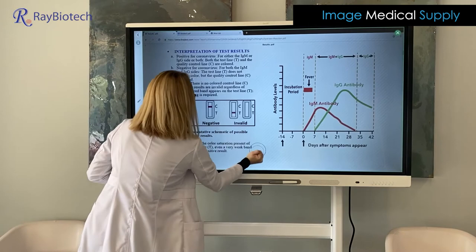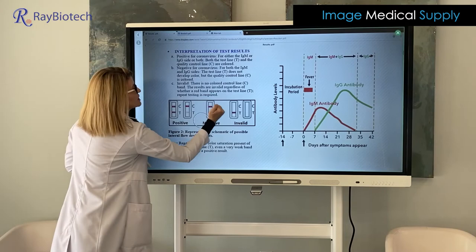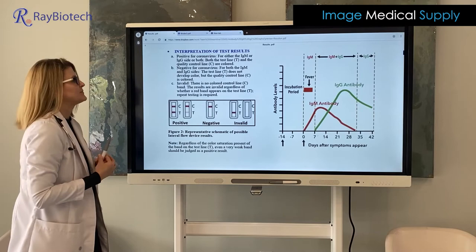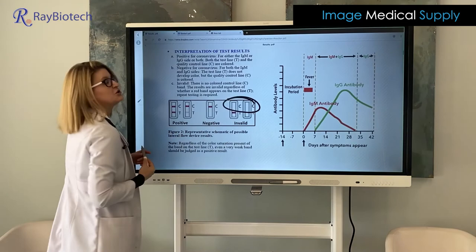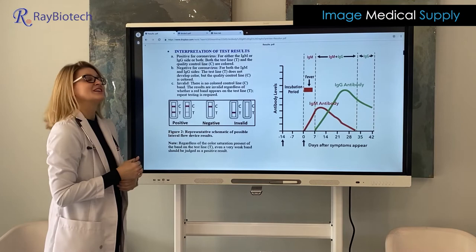For a negative test, we want to see that the test line does not develop any color whatsoever — all we're going to see is a nice band on the control line. That's a negative test. What could also come up is an invalid test — that's where the control line has absolutely no line there. That's going to mean the test was not a valid test. Even if the T line comes up positive, it's not conclusive and is not a good test.